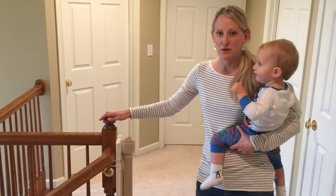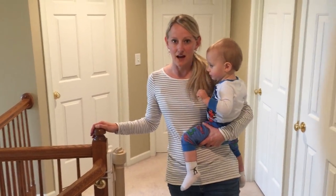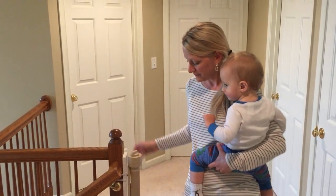So we've been really happy with it. You can order them at retractagate.com, Amazon, and eBay. Thank you.